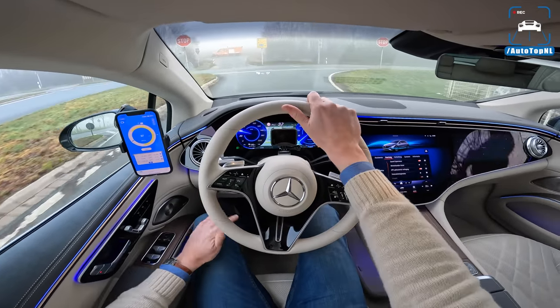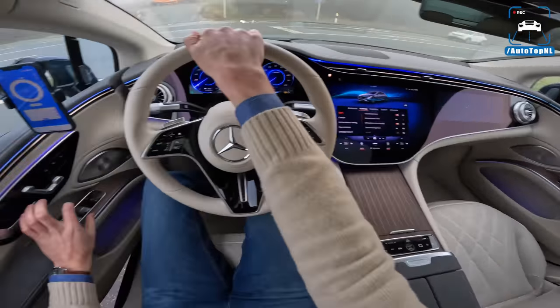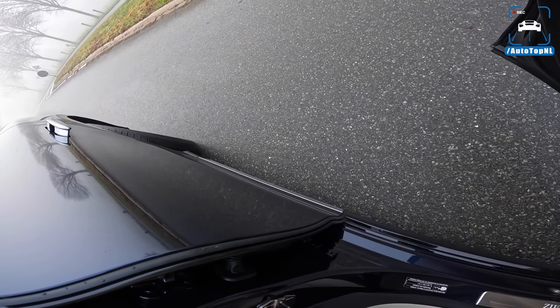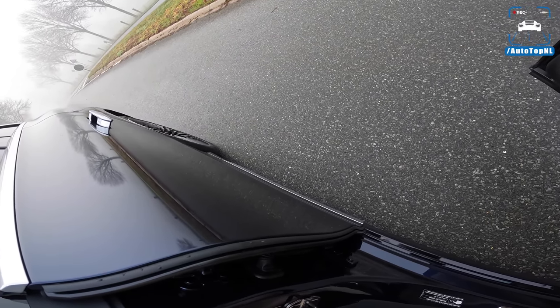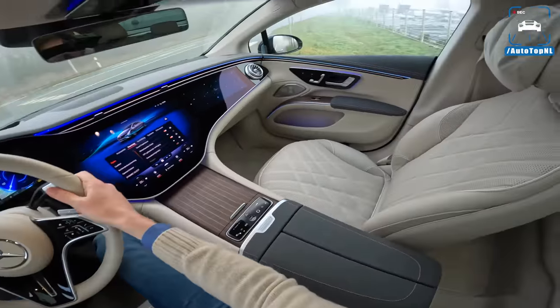Let me show you the rear wheel steering — check out that angle. That is a lot of angle. I always like it when I can show that because it looks so weird.